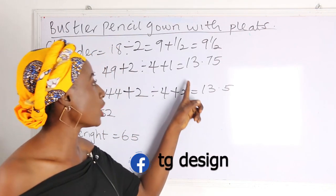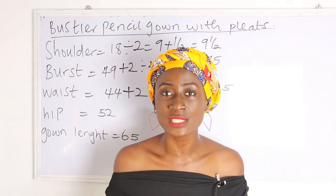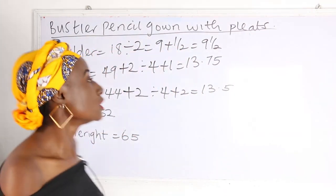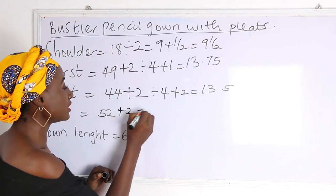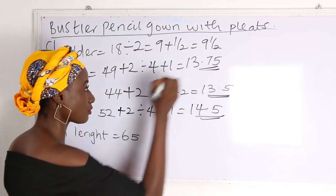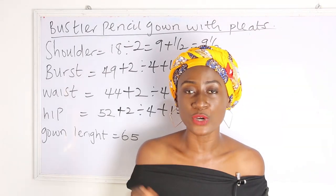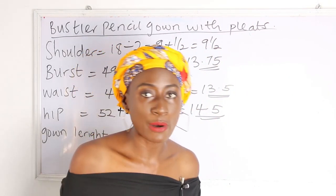The reason we have plus 2 at the waist and plus 1 at the bust is because at the waist we usually have allowance for our dart. Our hip is 52; 52 plus 2, divided by 4, plus 1, gives us 14.5. These are the basic measurements required to achieve your pencil gown.